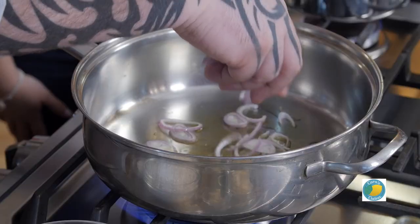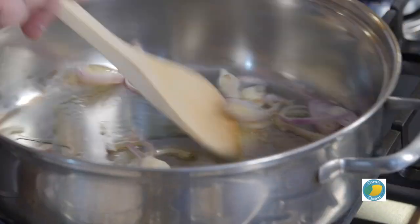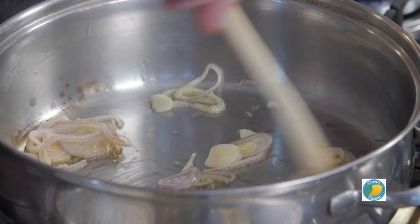We're going to start out with some sliced shallots. I prefer shallots over red or white onion — they have a better flavor profile, a little sweeter. We'll add a little sliced garlic too. Both shallots and garlic are very good for you, great for detoxifying the body.